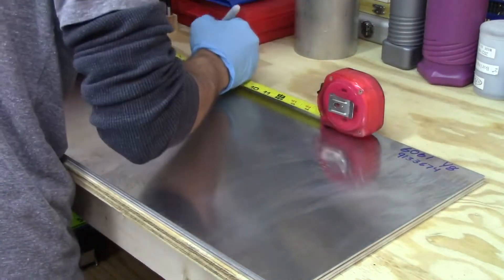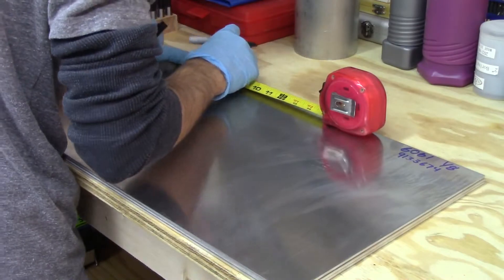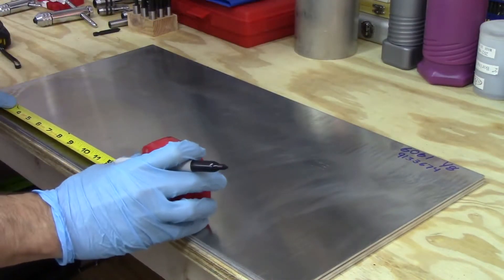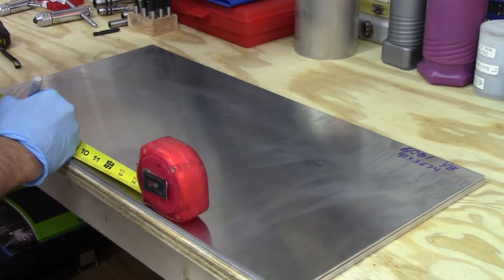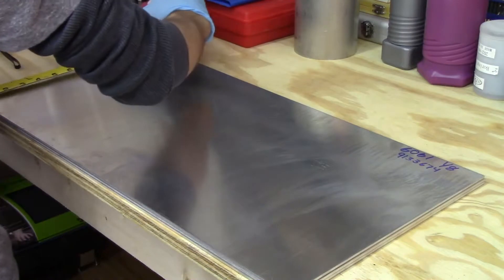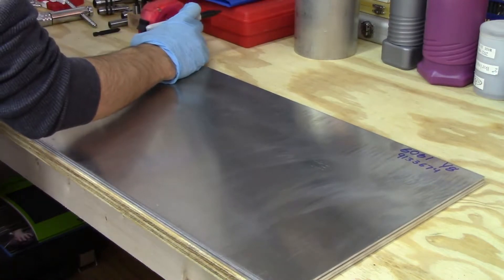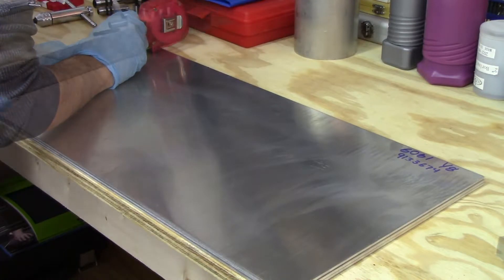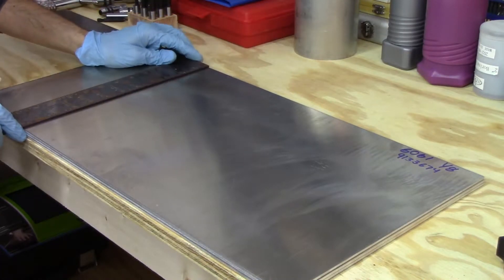Hey guys, Chris here with another video for you. In the first part of the video we're taking some measurements on these aluminum sheets. These sheets are an eighth of an inch thick and they'll end up being the side plates for the pedals. We took the sheets over to the bandsaw and I noticed that the faster I fed the work the better it would cut. So that's something I learned during this part of the build.